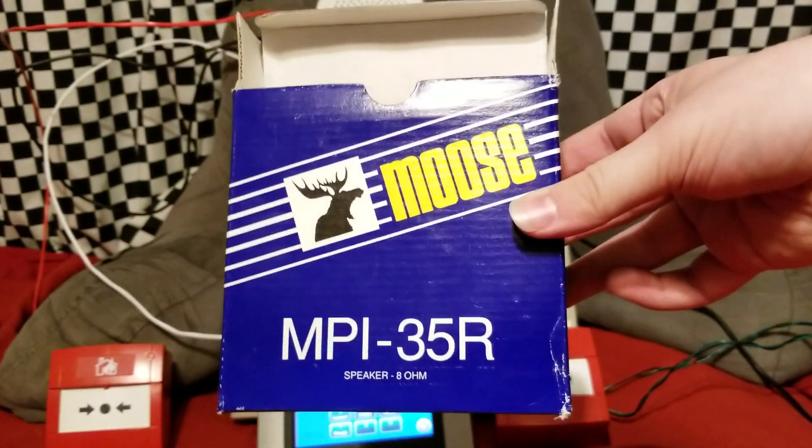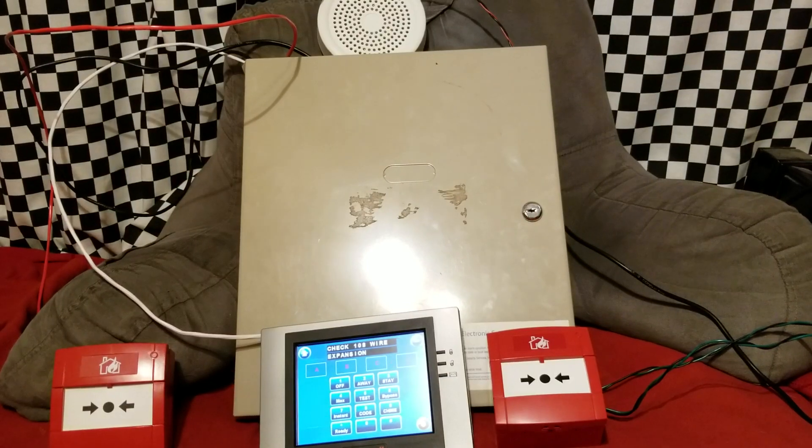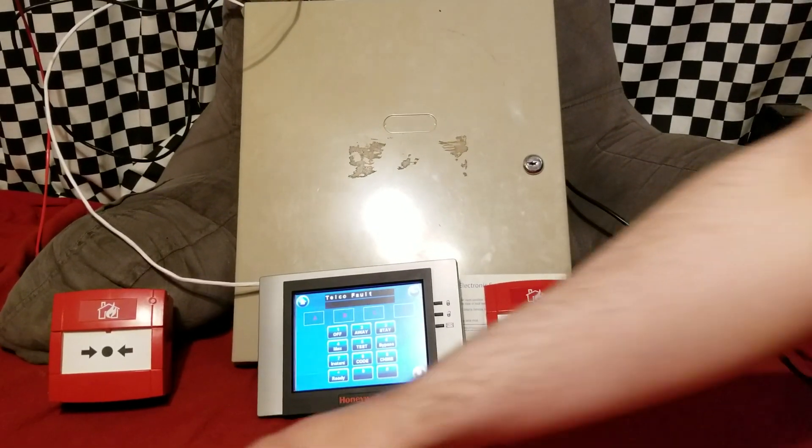There's the box to the speaker. I'm not going to do an overview video on it because it's a super basic speaker. Anyway, let's go ahead and start testing — we'll start with the fire zone.